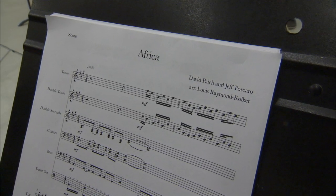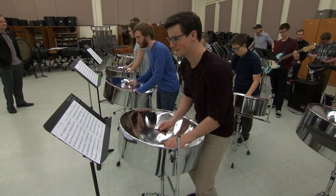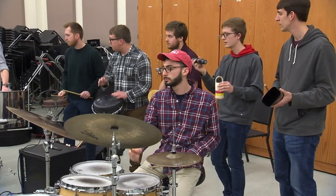We just started learning Africa by Toto. I would have to say that's my favorite — it's just groovy, and I know the lyrics behind it, and everyone just really enjoys playing it. Everyone in the group is just dancing along with it, and it doesn't really feel like a practice. It just feels like you're playing music with friends.